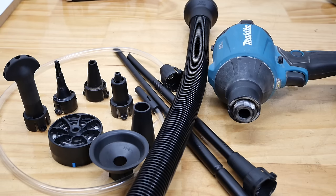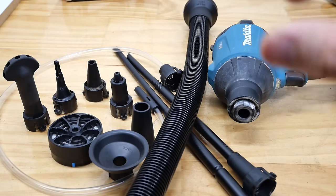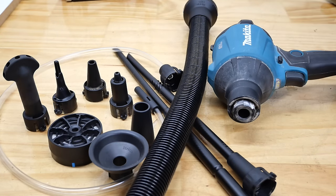If at any point you're interested in any of the attachments featured in this video, or you're interested in the tool itself, take a look down in the description — there'll be some links. I'll put as many as I can find down there, as well as model numbers.